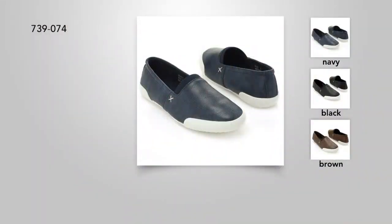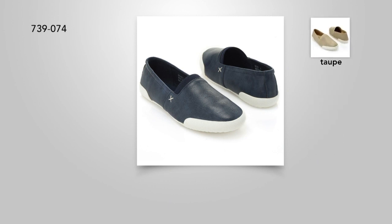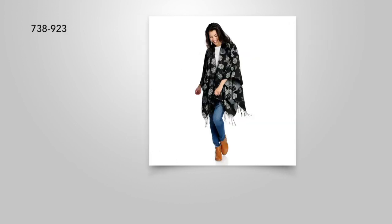Whenever you travel and take off your heels, these would be your best friends. They have such a slim profile you could keep them in your purse or easily in any handbag, because they travel flat.